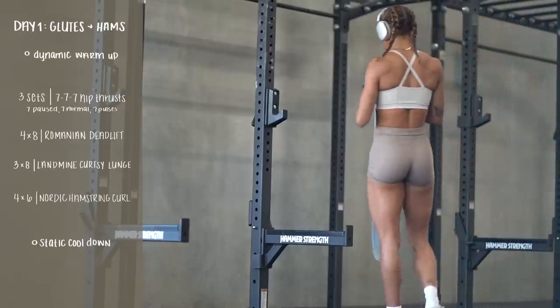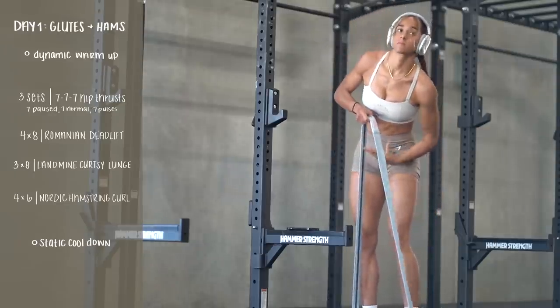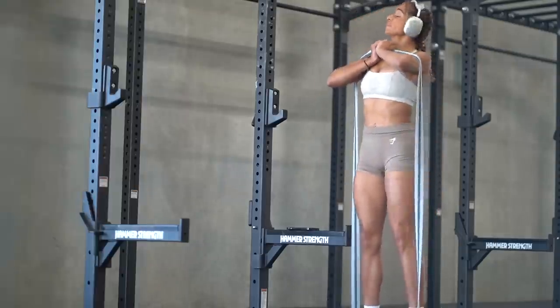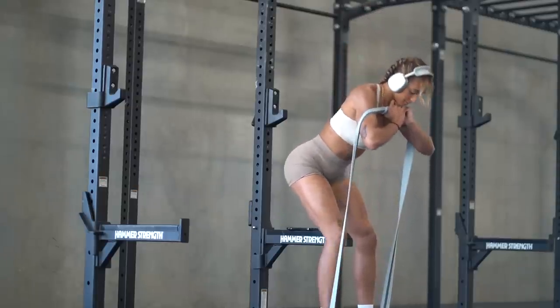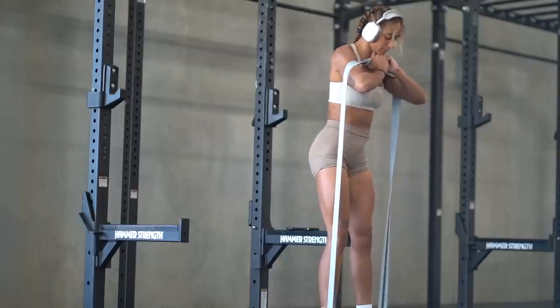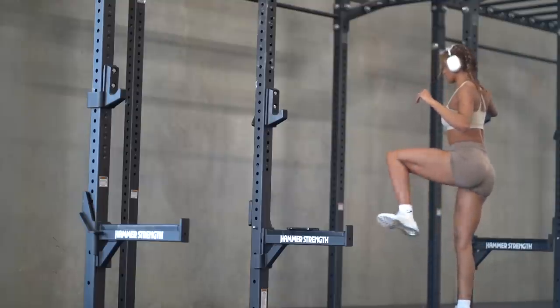Welcome back to a brand new week of workouts. I wanted to make sure I had something for you at the start of the year, whether you are a beginner in the gym or if you've been around the block a few times and just want something to follow along with in the new year. This is my first time filming a week of workouts in my new gym, and I have to say I'm loving it so far.